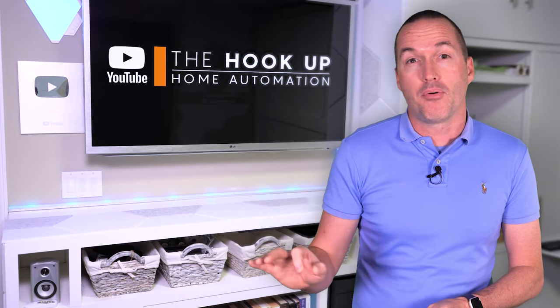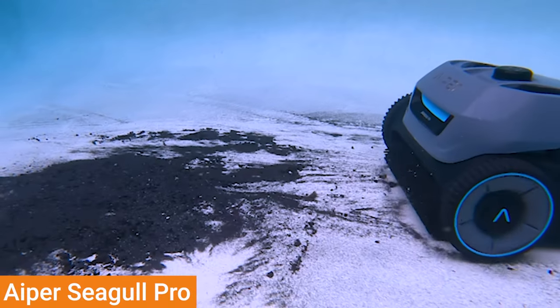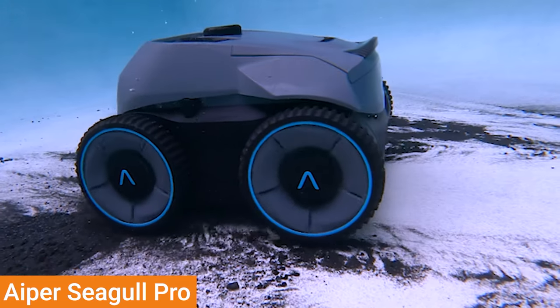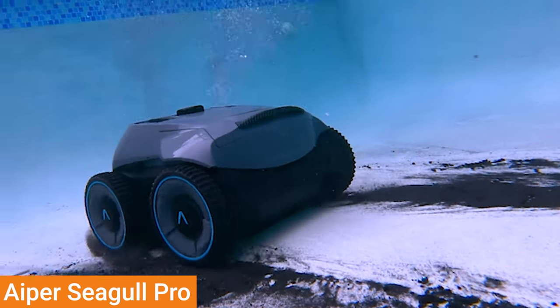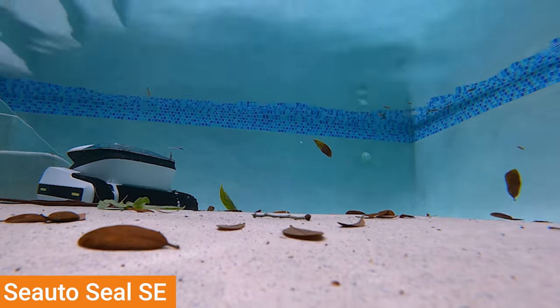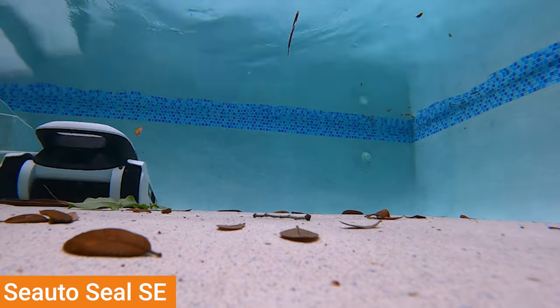Even though coverage is very important, just because the robot passes over an area doesn't mean it will do an adequate job cleaning that area. And depending on your geographic location, nearby vegetation, and whether you have a pool enclosure, the type of debris your vacuum needs to pick up could be very different. In the first debris test, I used waterlogged leaves from an oak tree and a crepe myrtle to see how the vacuums would handle larger debris.